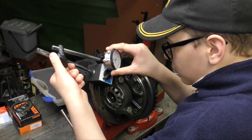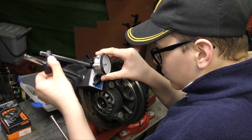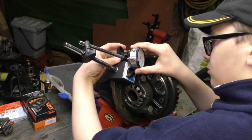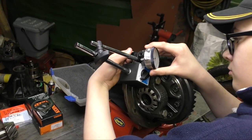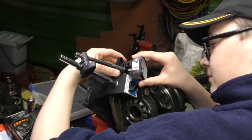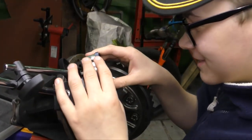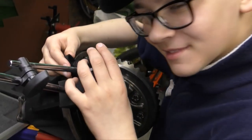A bog-standard type of dial gauge DTI stand is generally magnetic, and you have to mess about with it to set it up to get it right. But it's possible you sometimes have to use your practical imagination to get the stylus to mate with the surface at 90 degrees.